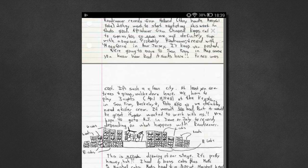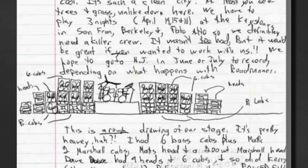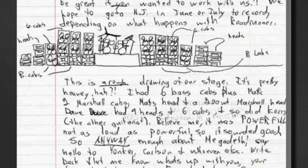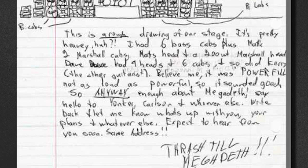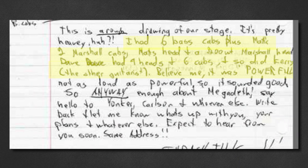There's a letter printed in 'More Life with Death' from Dave to one of his friends who gave up on the LA dream. He describes a recent Megadeth show around the time Kerry King was in the band and shows a rough drawing of the stage plan — six bass cabs plus Matt's two Marshall cabs, Matt's head and a 200-watt Marshall head. Dave had nine heads and six cabs, and so did Kerry King.